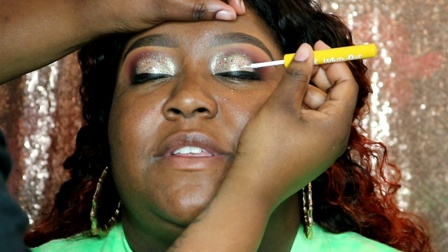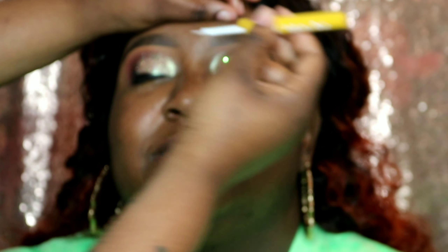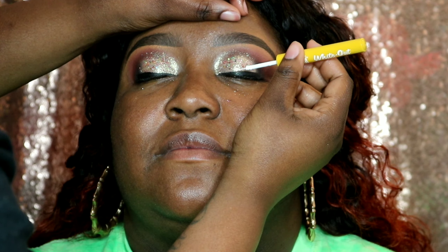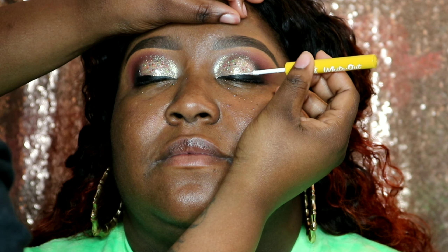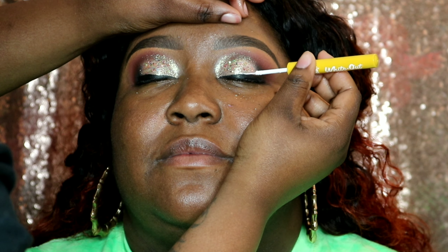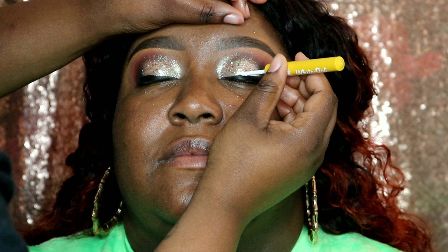Because I'm extra, I'm now taking the Whiteout liquid liner from Crown Case and going over the top of our black liner, stopping it at the same spot. I don't know why white liner just makes looks pop, but it does.